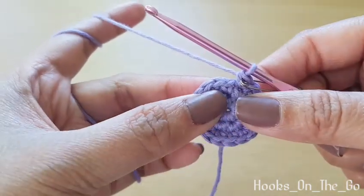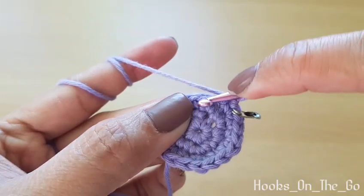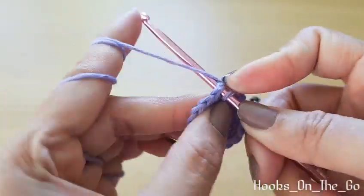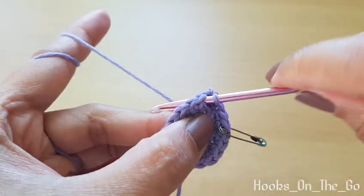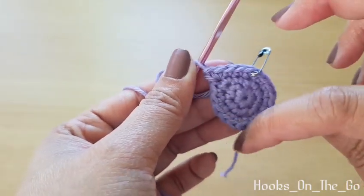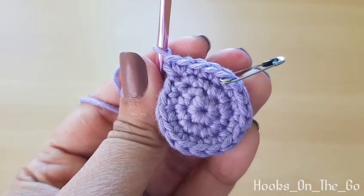Now round four — we will make two single crochet in the next two stitches, and then in the next stitch we will make an increase. The pattern for round four is: two single crochet, one increase, all the way around. At the end of the round we should have 24 single crochet.